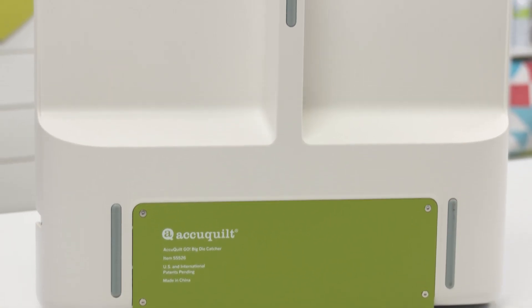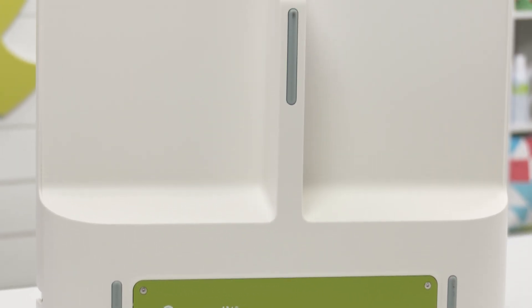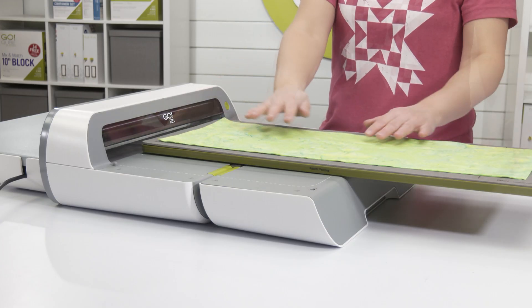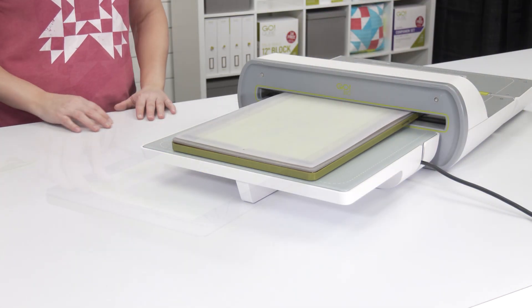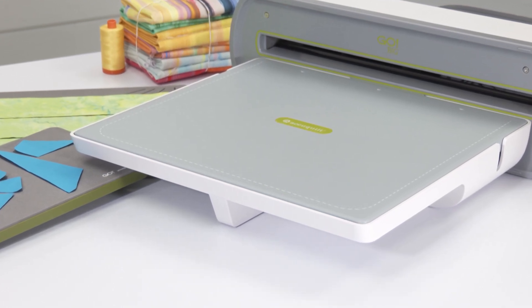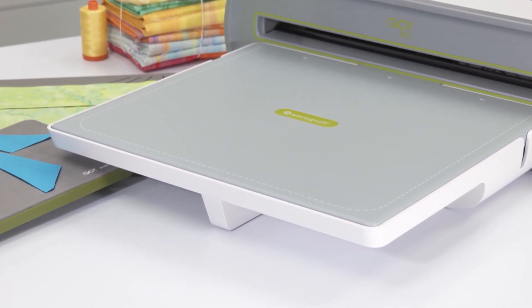The center support on the bottom of the die catcher doubles as a convenient hand grip when you take it on the go. This stable platform is a must-have for every Go Big user, elevating your cutting experience to the next level with ease — because at AccuQuilt, we help you cut time so you can quilt more.